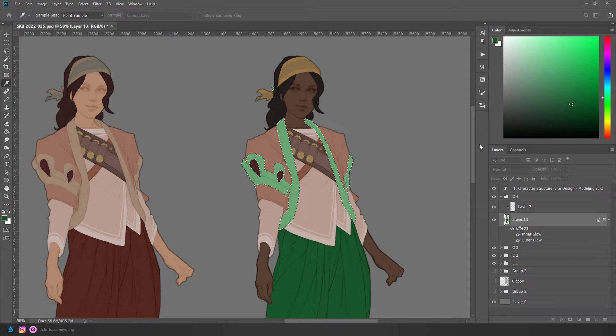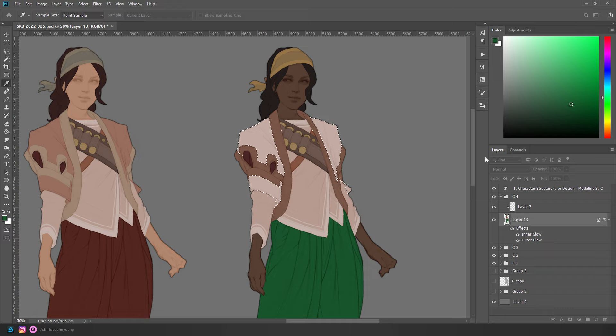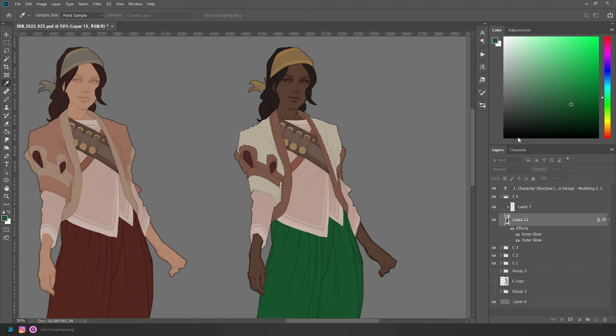Maybe this one we go with a bronze — a dark color with just a tiny bit of red in it. A little bit lighter than the skin. Maybe this is an off-white. I'm kind of liking this — maybe we bring it into the green family by tinting it slightly yellow or even green.